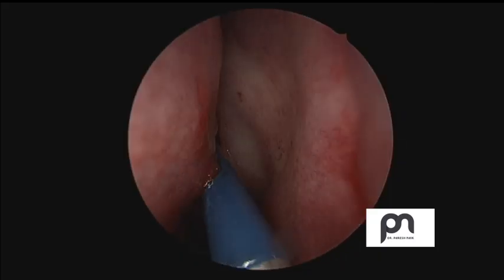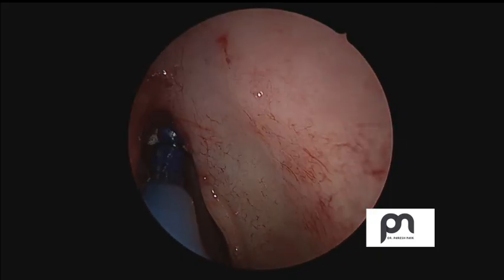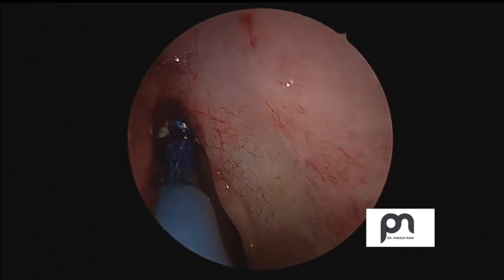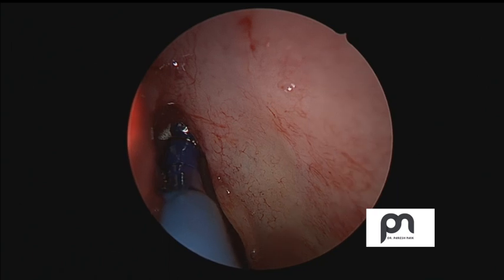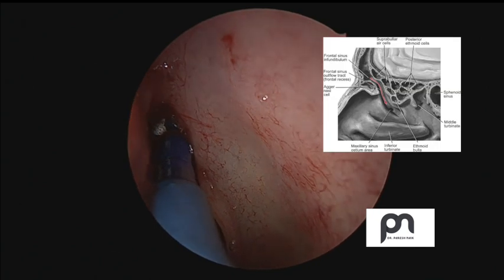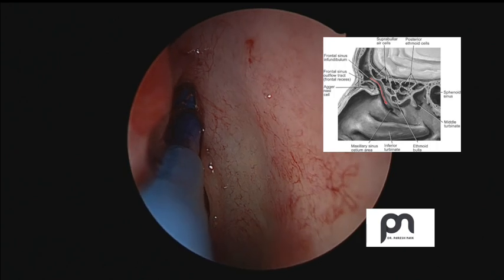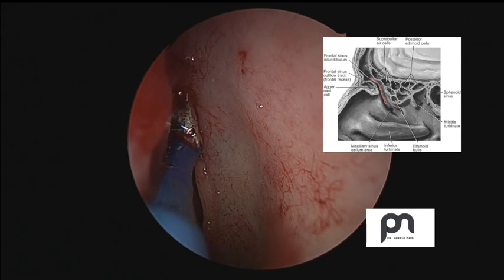You keep the balloon inflated for a period of around a minute or so, which is helpful to stretch the mucosa and the ostium. Here we are not injuring any mucosa or bony structure. You can see in the small window — the red line is the passage where we have entered and that's the place we are targeting.